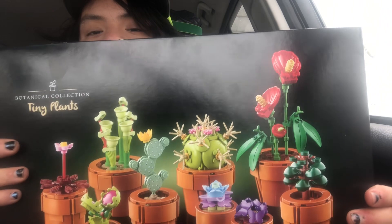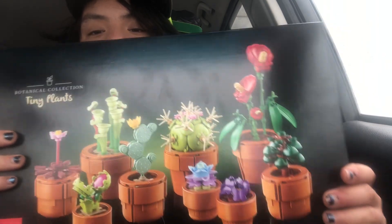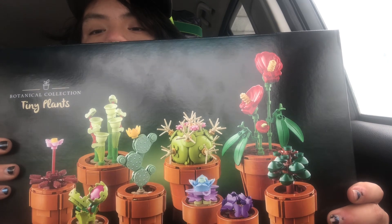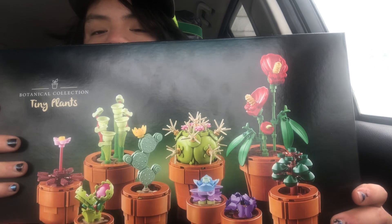It makes a very fun set. Even if you don't like plants and you like LEGOs, this is a good set. If you like plants and you are new to LEGO, this is a good set. If you like both combinations, this is a wonderful set.